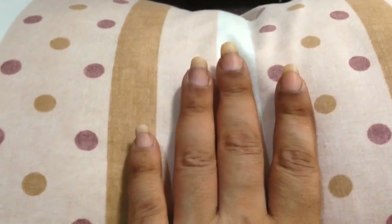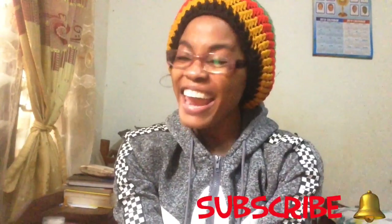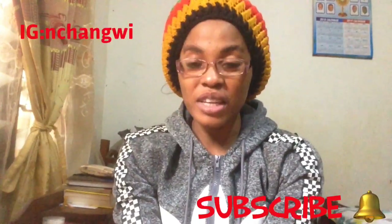So these are my nails, guys. Hello guys, welcome to my YouTube channel. Today's video I wish to share with you guys some few tips on how to grow your nails long, strong and healthy. So let's get to it. The first tip is: